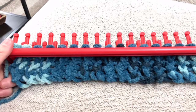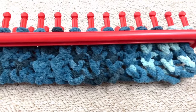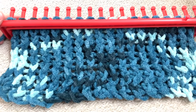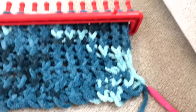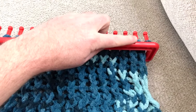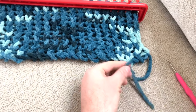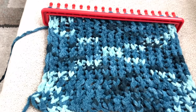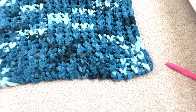I've done three rows now and you can really see all that yarn coming through the bottom — all the beautiful turquoise and dark blue colors. I've now done 10 rows and you can see it's turning out really well. You can see how that initial string has fed through the loom — you can always cut that off at the end. We're now at 20 rows and it's turning out really well.